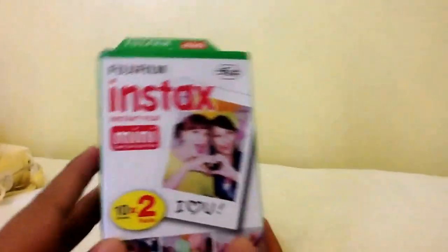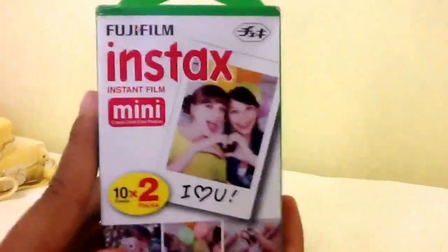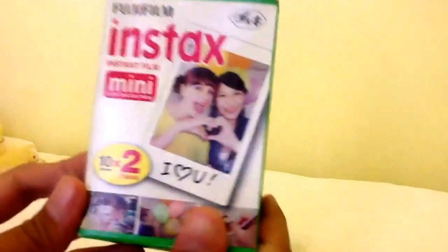I just have to slide this — I just dropped this. That's it, right? So I'll just slide this. Okay, so now I'll show you my notes. First I have this plain film, and these are 10 times 2, so there's 20 sheets in here. It's just a plain one.